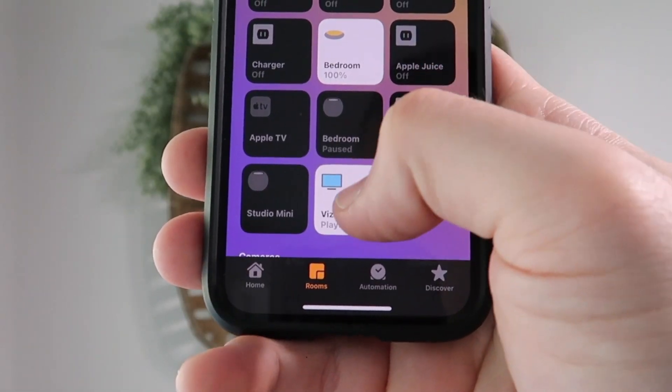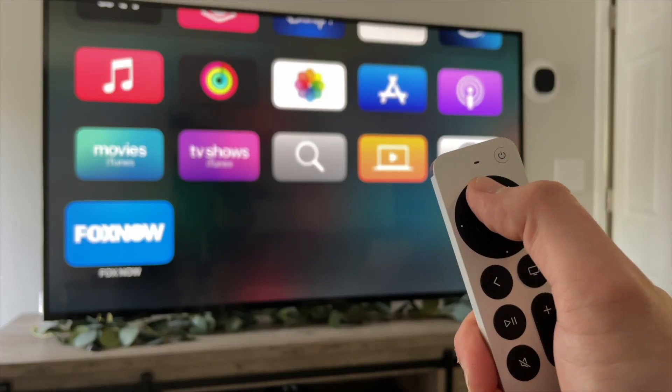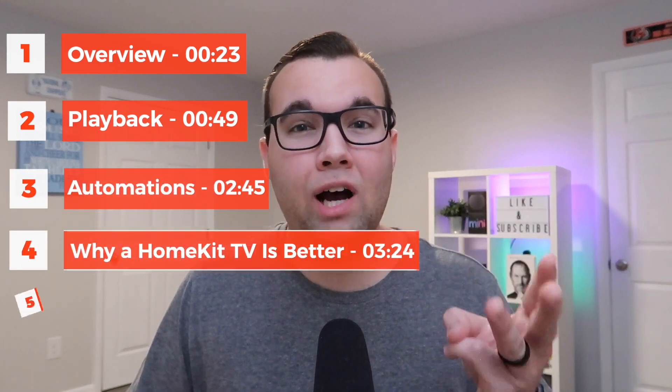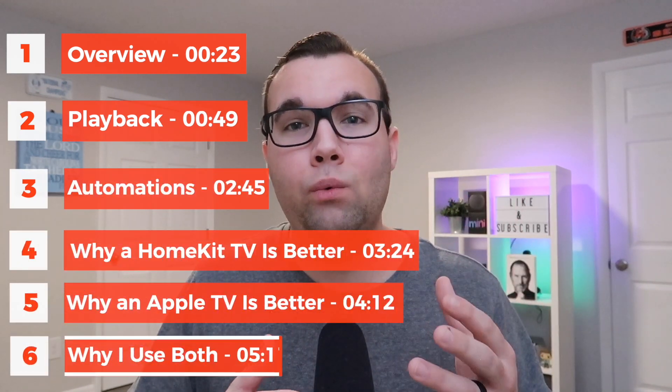My name is Adam Bradley, and when I first started building a smart home, I had a hard time deciding between a HomeKit TV and an Apple TV to do all of my streaming. So today we're going to compare the HomeKit TV to the Apple TV. We'll do a quick overview of each, compare controlling playback and automations, the benefit of each option, and at the end I'll show you why I actually use both of them in my smart home.